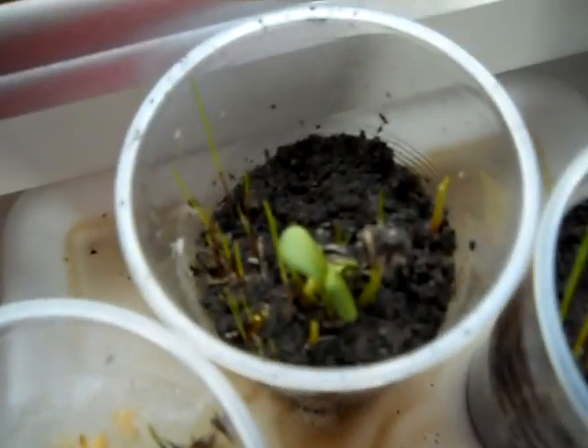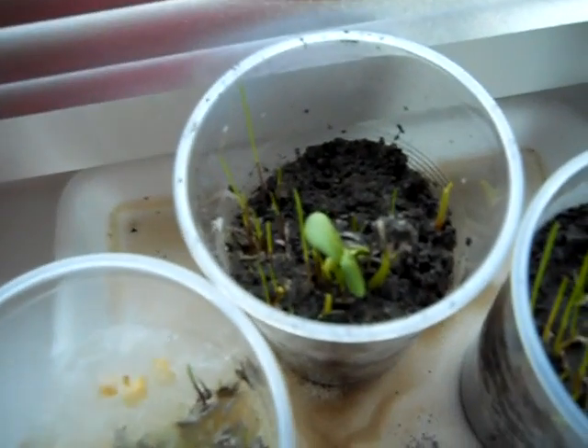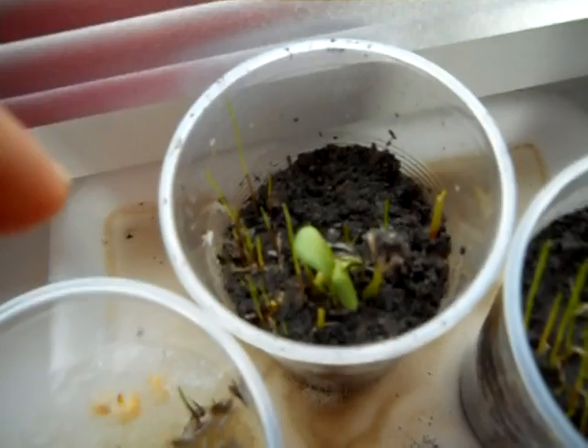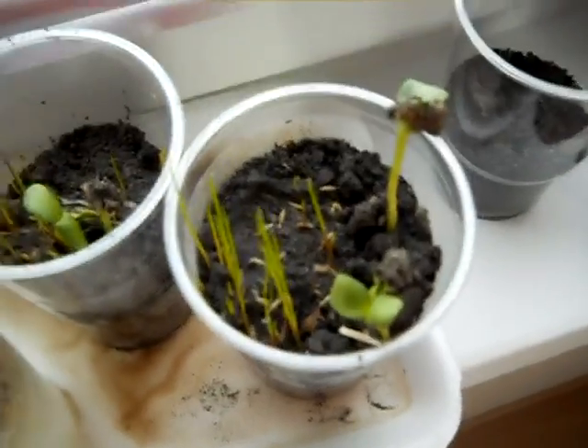In this 50-50 mix, sunflower seeds are this big, they are out, some corn is growing, and grass is quite big. And in pure soil it is the biggest.